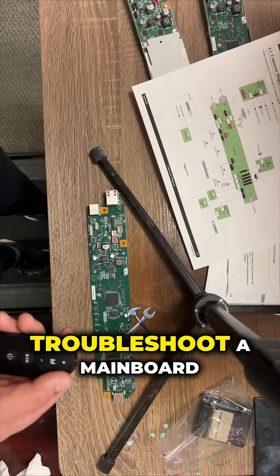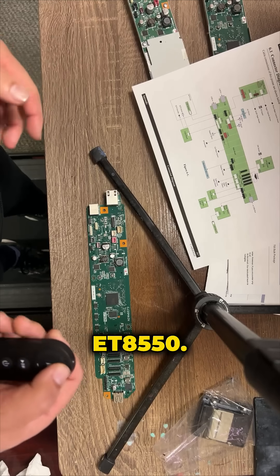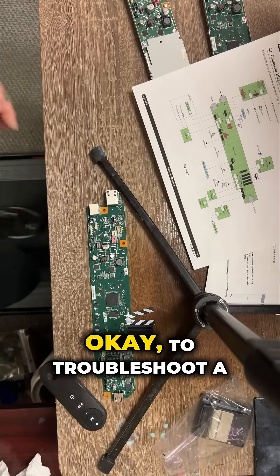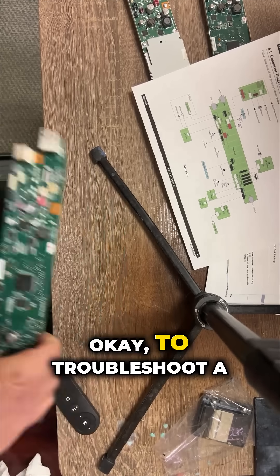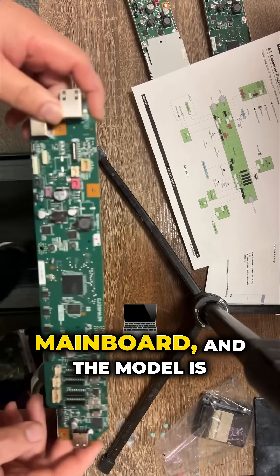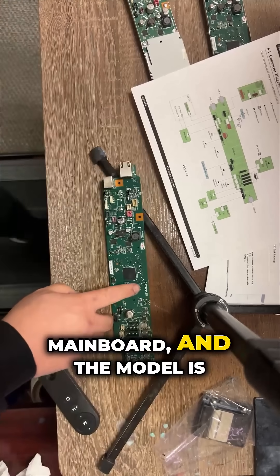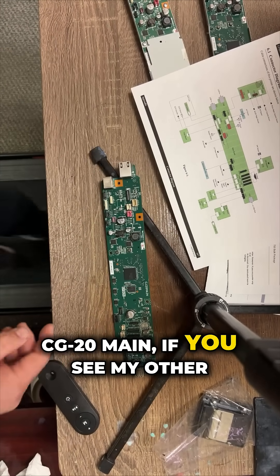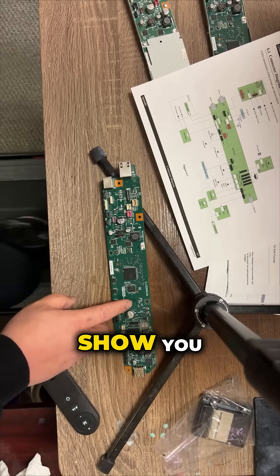So today I'll show you how to troubleshoot the ET8550 mainboard — the model is CG20 main. If you've seen my other videos, I already showed you how to troubleshoot the F1 and F2 fuses.